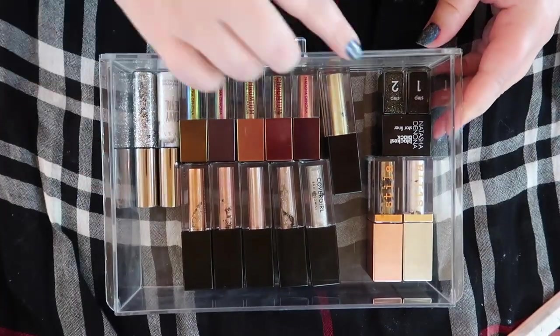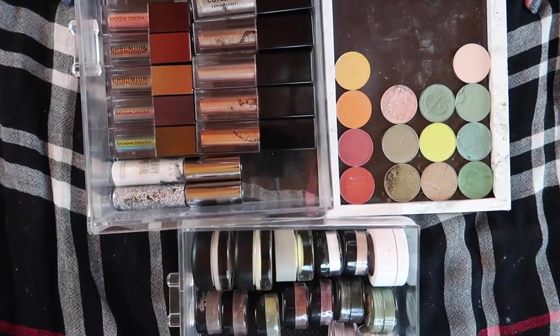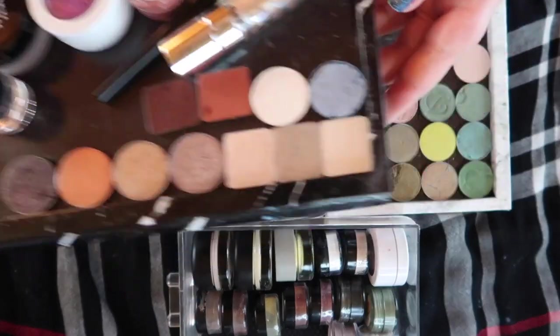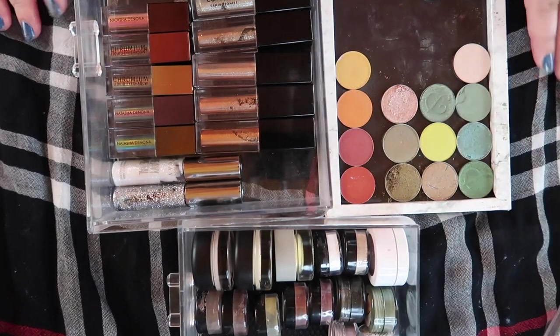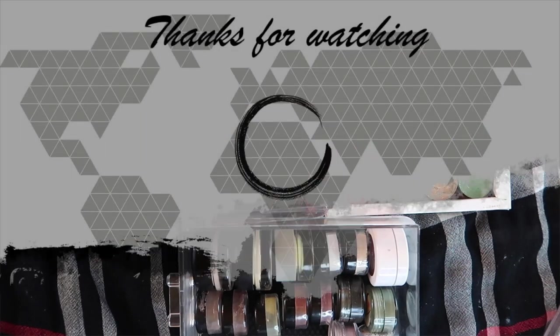All right — these are all of the single shadows that we are keeping. All together, these are all the glitters and single shadows I'm keeping, and then everything that got decluttered is here, plus these unfortunately dried-out Stilas. Thank you guys so much for watching — I hope you liked Declutter Week December 2020! Let me know down below if you've decluttered anything recently, and I cannot wait to see you in my next video — bye bye!